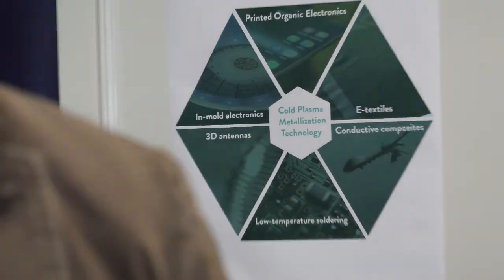I'm Konstantin, CTO of Oraltech. This is our poster and our little stand.